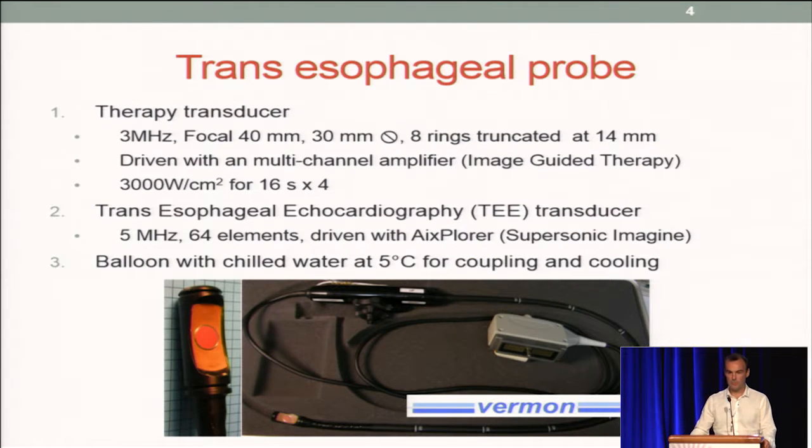This is a probe that was designed with the support of the company Vermon. It is composed of two transducers: one for therapy with eight elements and eight rings, and one for imaging. It's mounted at the tip of an endoscope that we insert in the esophagus of the animal.